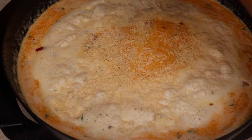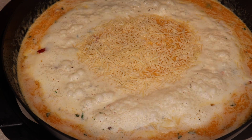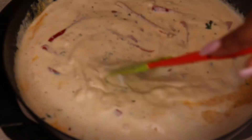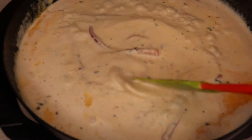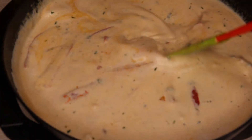Everything's starting to get nice and bubbly, so let's add in some shaved Parmesan cheese a little bit at a time. Or if you are obsessed with cheese like me, you're going to add a lot of cheese at a time. Make sure you take time to stir in the cheese every time you add a little bit, and not too much at one time.